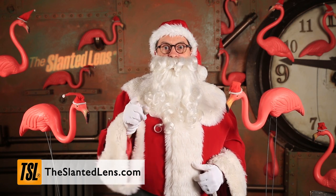Happy Holidays from The Slanted Lens. We're giving away more than $5,000 worth of equipment for the holidays. Make sure you go to theslantedlens.com and sign up — over 50 people are going to win prizes. Go to theslantedlens.com and sign up. Make sure you win something from The Slanted Lens this holiday season.